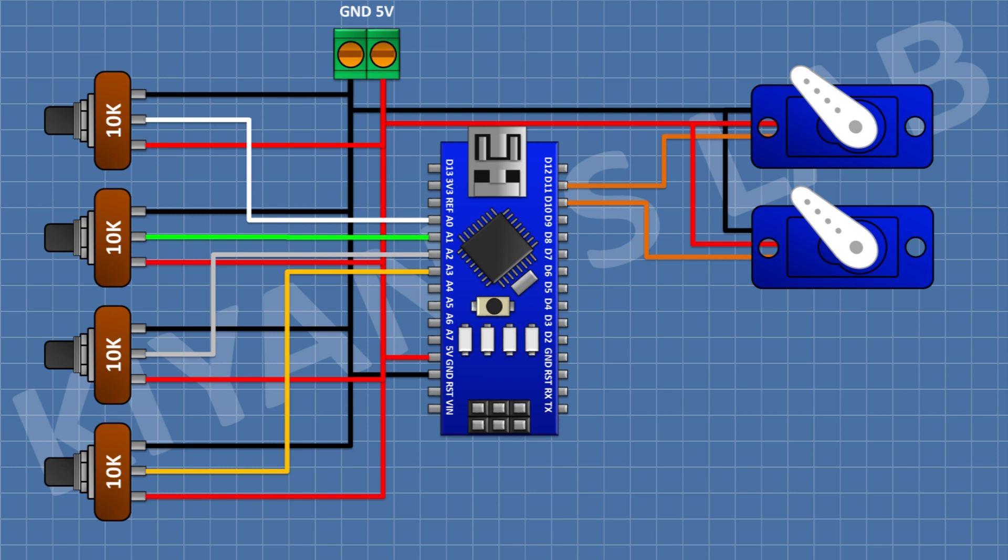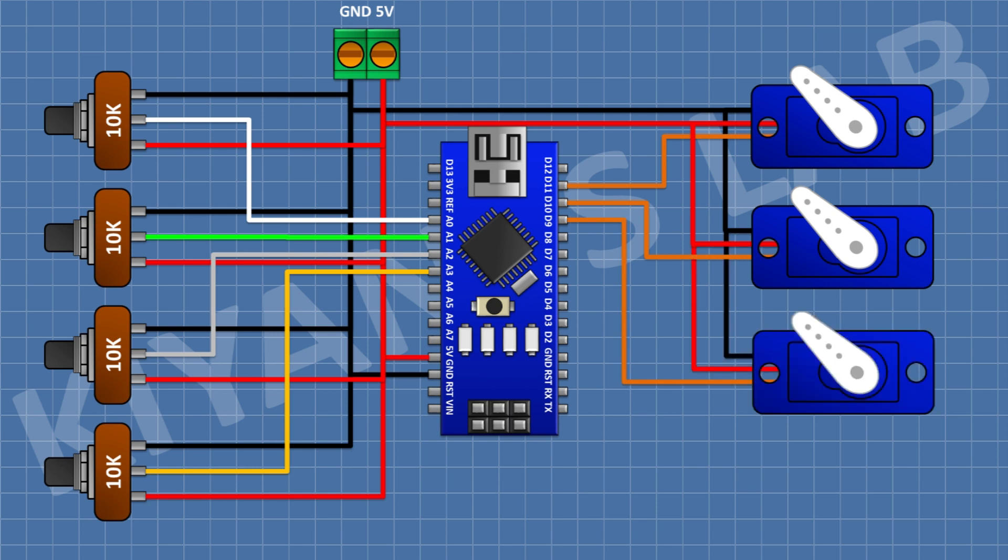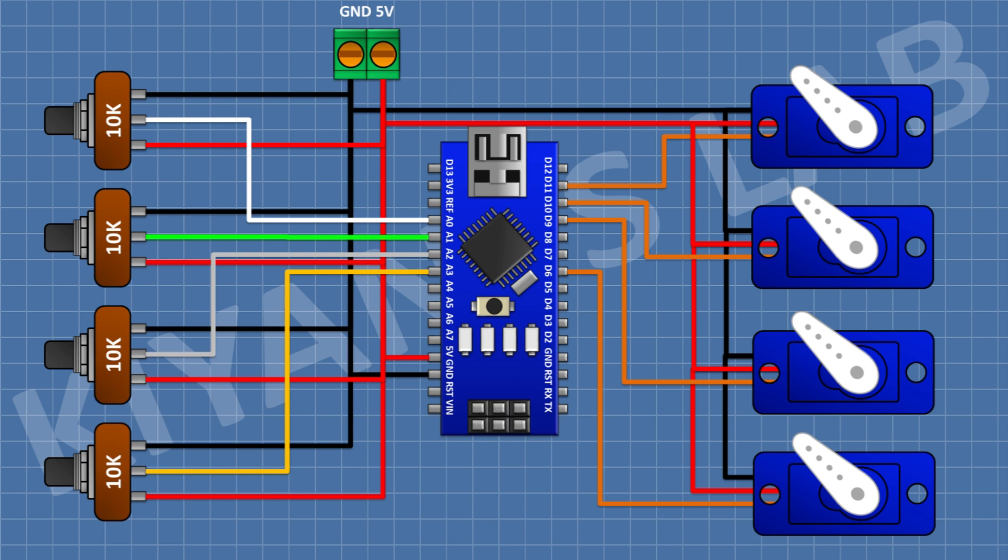After that, I'm gonna connect a servo motor and connect its positive pin to positive supply, its ground pin to ground, and its signal pin to D9 pin of Arduino. After that, I'm gonna connect a servo motor and connect its positive pin to positive supply, its ground pin to ground, and its signal pin to D6 pin of Arduino.